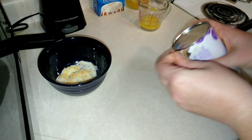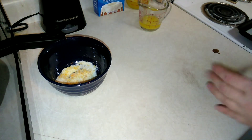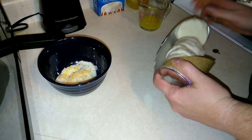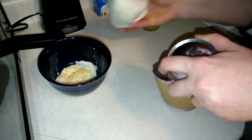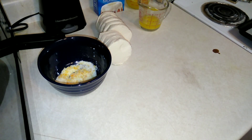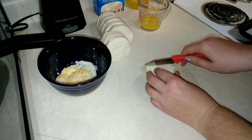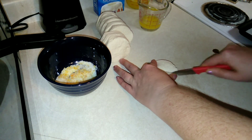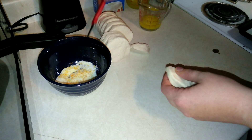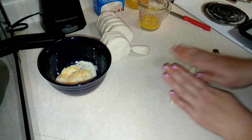Next, we're going to open up our can of biscuits. You want a clean surface — my counters are clean, or you can use a cutting board. Take your biscuit and make it into a rope, trying to keep it as even as possible. I'm going to do about four or five inches.